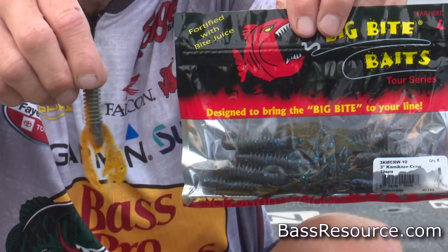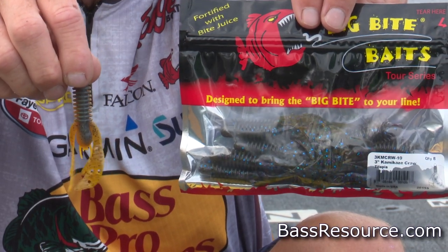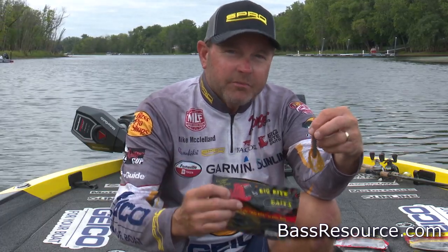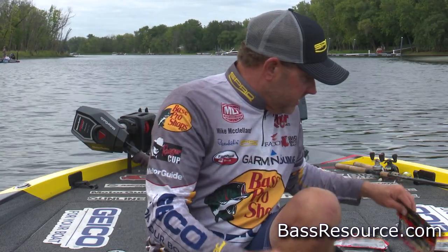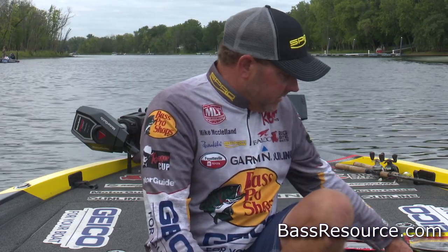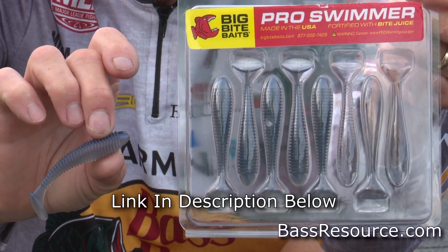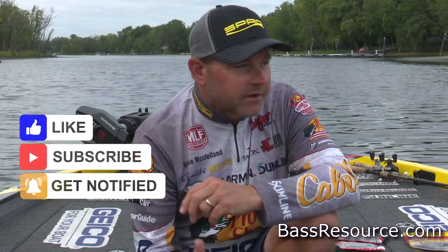A little Big Bite Kamikaze Craw is a great bait to throw — it's just a little 3-inch finesse-style bait. I do typically like to lean toward the smaller versions. A baby fighting frog is another good bait to throw in the wintertime months, as well as the Big Bite Pro Swimmer — the little 2.8 version is going to be a great bait in the wintertime. But definitely focus on using your electronics. That to me is the biggest key, and once you learn to read your electronics and understand what groups of shad and schools of fish look like, you're going to be a lot more successful catching fish on a swing head in the winter. So be sure and check it out.